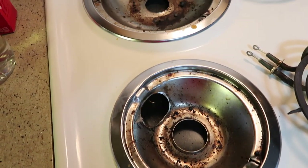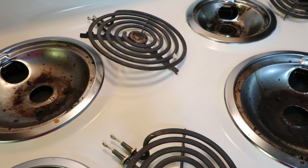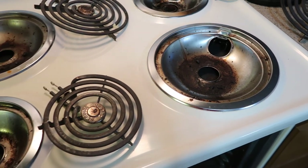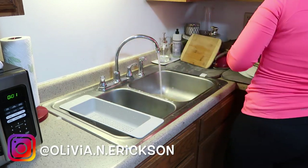Now that the dishes are all washed, I'm going to pop up my stove drip trays because they are disgusting. To clean these, I'm going to fill my sink with hot water, pour in a little vinegar and baking soda, and just let them soak for a while while I get the dishes dried and put away.